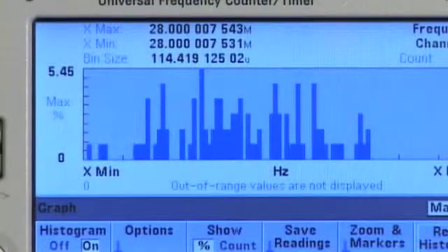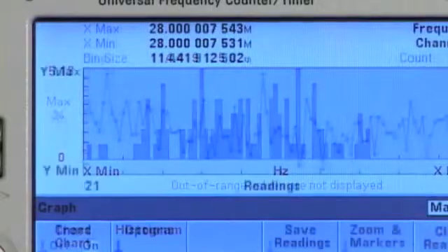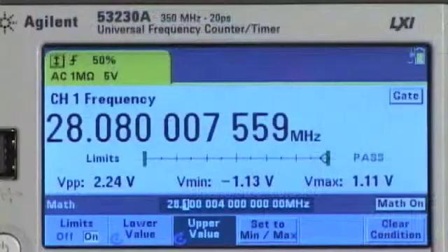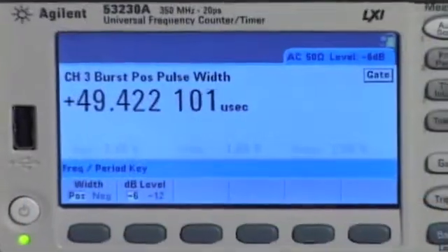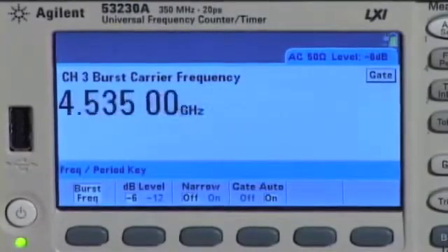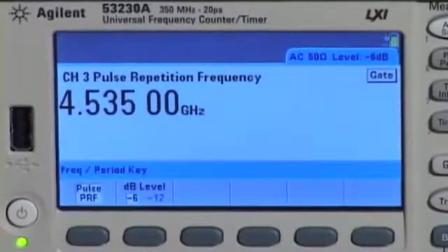A variety of other measurement information is available, including histograms, strip charts, data logging, and limit testing. An option to the 53230A allows pulse burst microwave measurements, including pulse width, carrier burst frequency, and pulse repetition frequency.